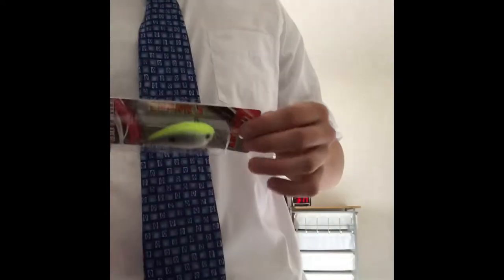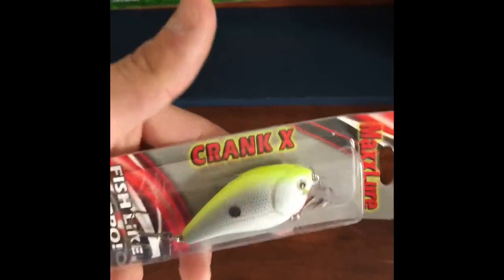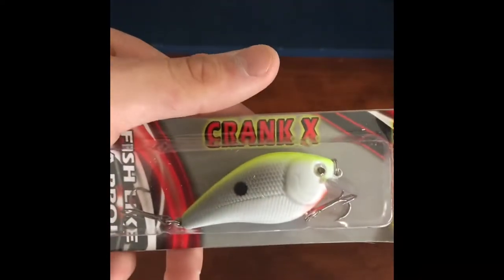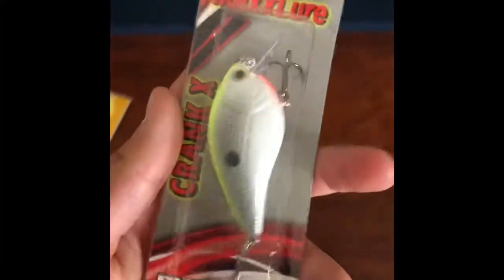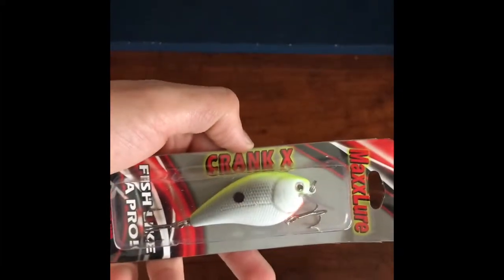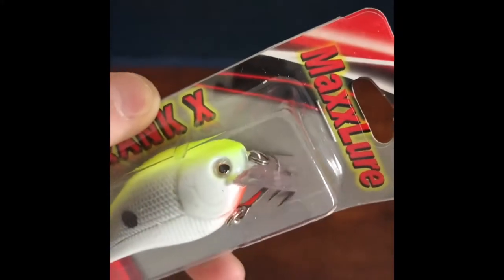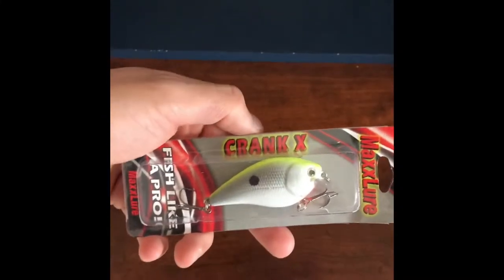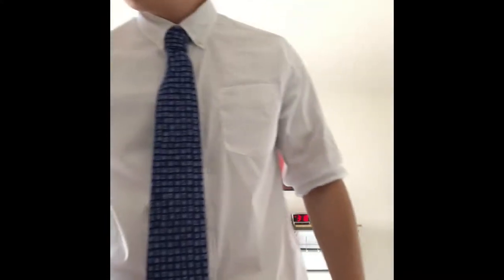Next bait: Max Lure Fish Like A Pro Crank X. Nice chartreuse top, a little red on the bottom — your standard crankbait. I'd assume it runs three to five feet deep. It has a really shallow bill so this will be perfect for where I fish — I don't fish super deep lakes. That's the second bait: the Crank X by Max Lure.